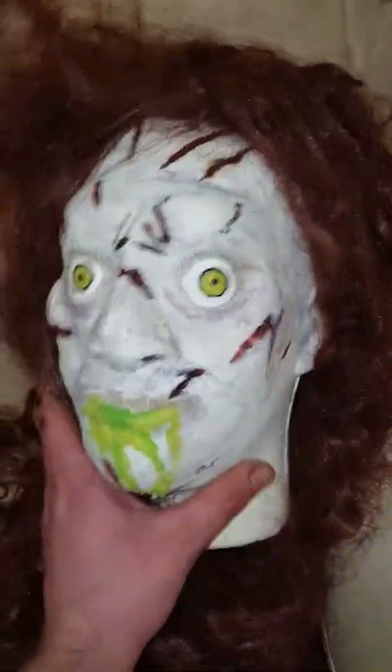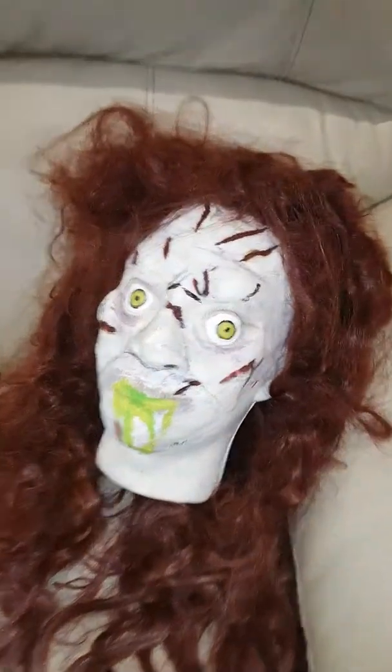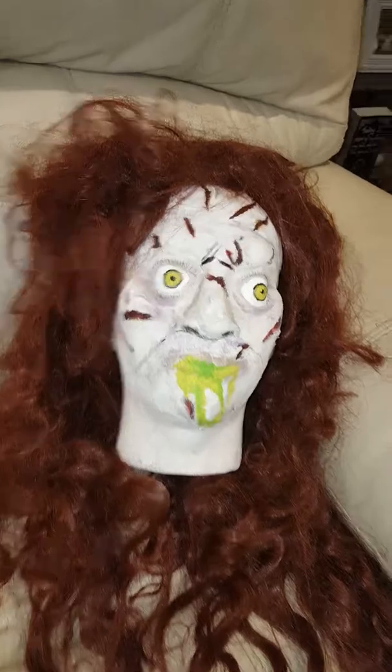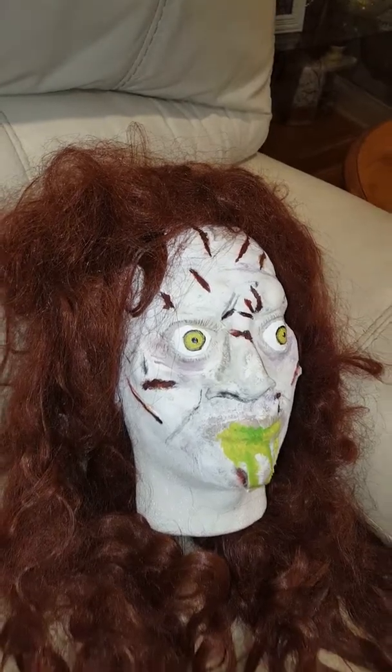I've got this wig but I'm not sure if I'm going to use it — I might get one that's straighter. I might work on her a little bit more, but I don't think she looks bad.